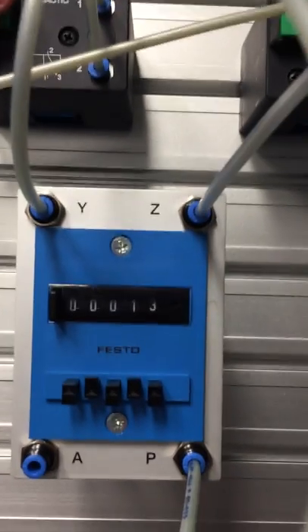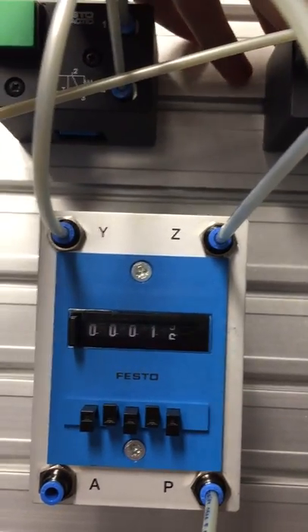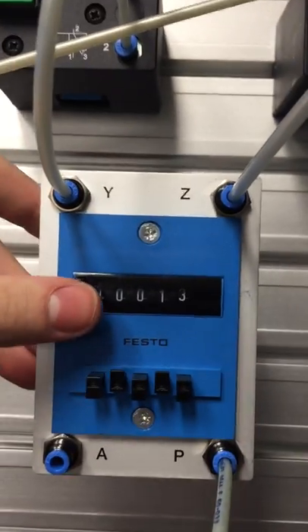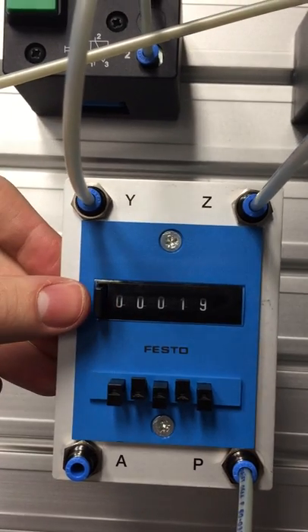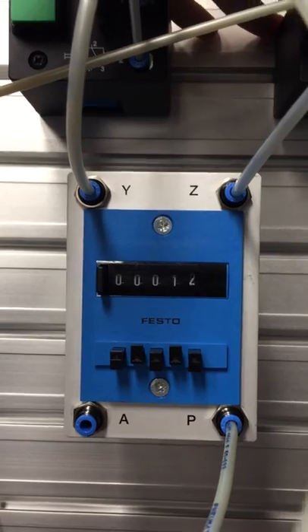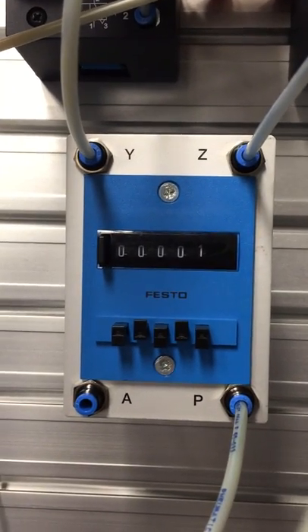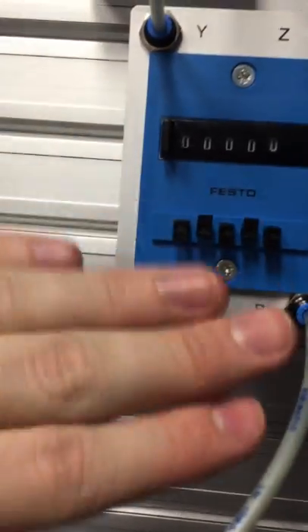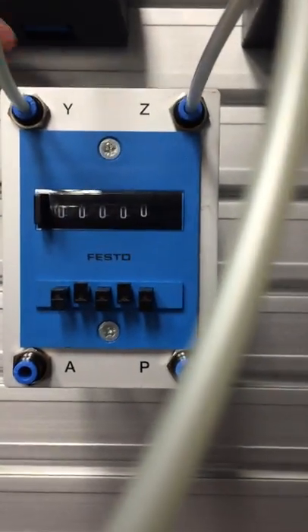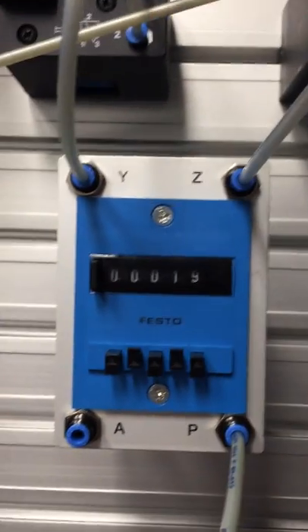What Y does is it resets it, which resets back to 19. Z counts it down. We can also manually reset it here — that'll bring it back to 19. And you'll see when we count, when we get the 19 pulses. All you need to do is use a reset. Air goes off and we're back to 19.